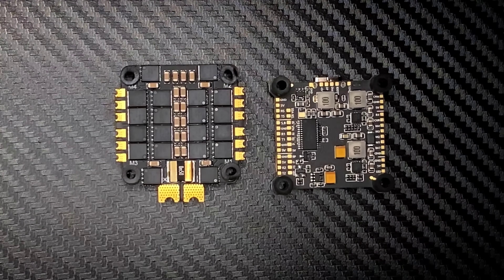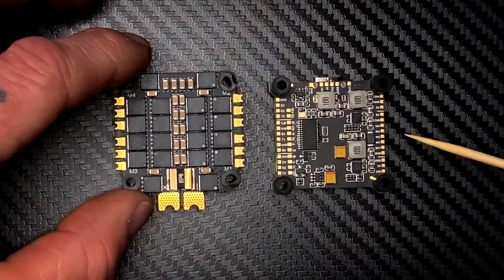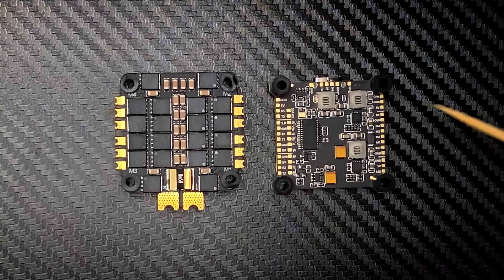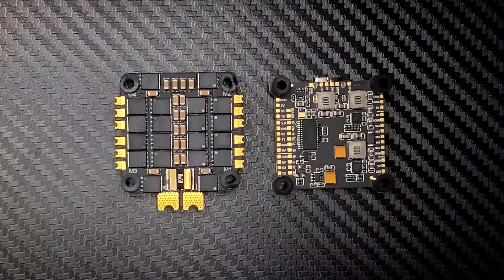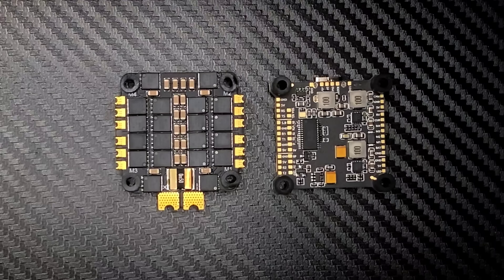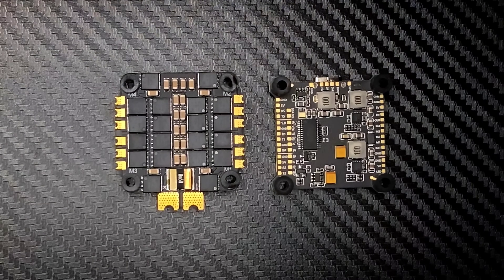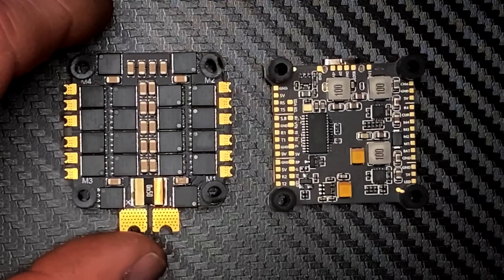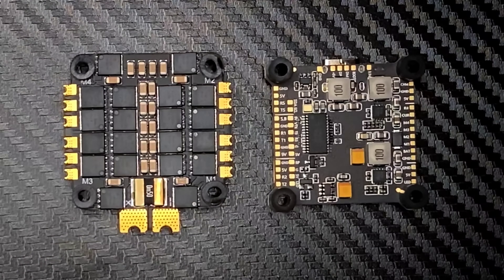It's using the ICM 42688P gyro with improved filtering performance, matched with a 16 megabyte blackbox. What that means is if you need to make any adjustments to your PIDs, you can log it, go ahead and check the filters, see what needs to be adjusted, and make it fly better. It's a very great feature to have — you will be grateful when you learn how to use it.